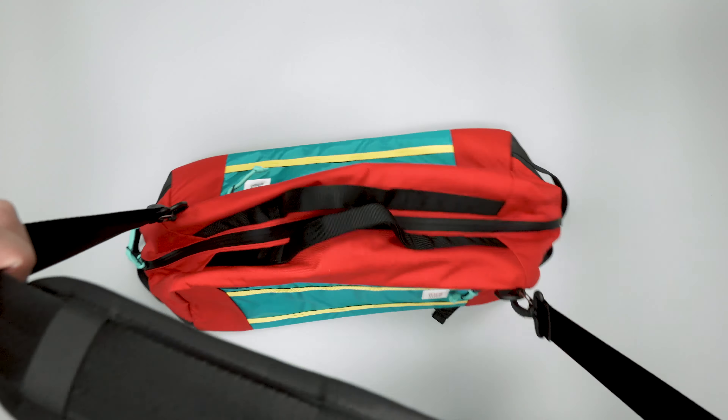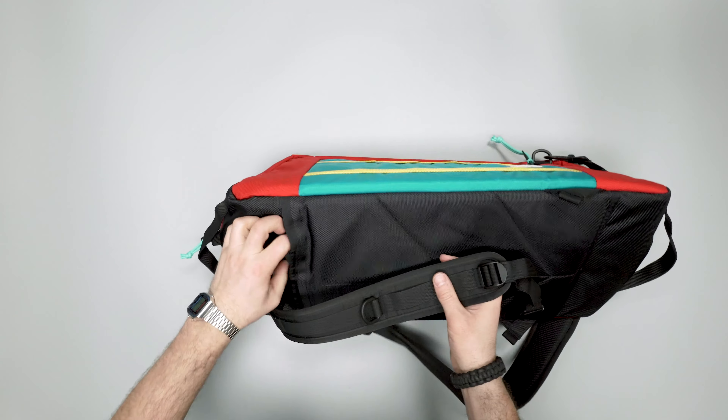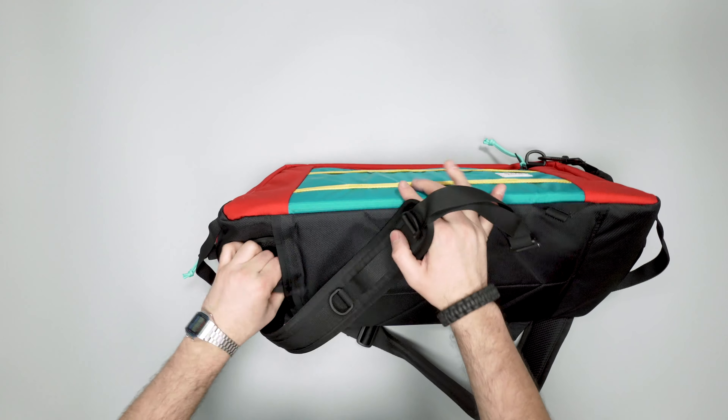The strap is removable too, so if you just want to carry it by the handles that's fine. At the bottom area you've got what looks like some kind of ballistic weave with a slight frame-sheet feel. There are handles down below if you want to grab the bag and carry it around, and on these little lash loops you can attach accessories or use them as a grip when opening the bag — it's a nice little touch.